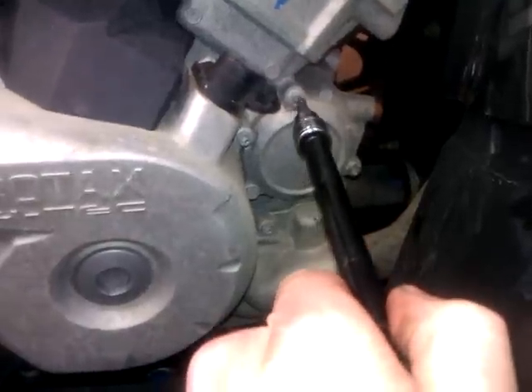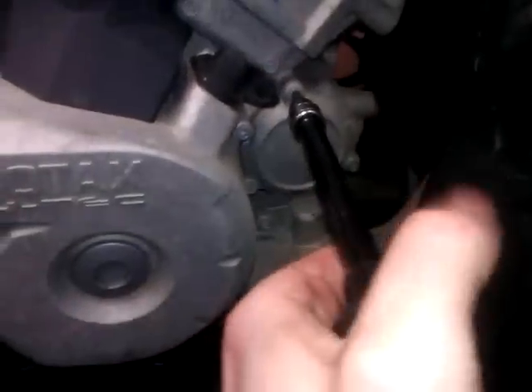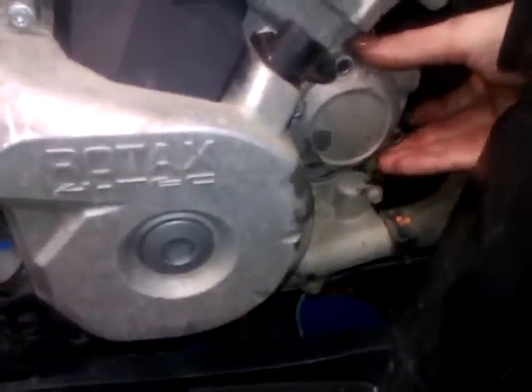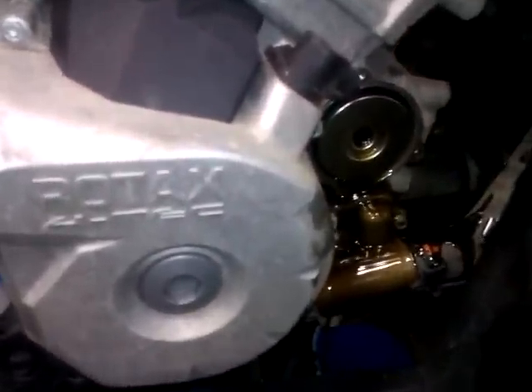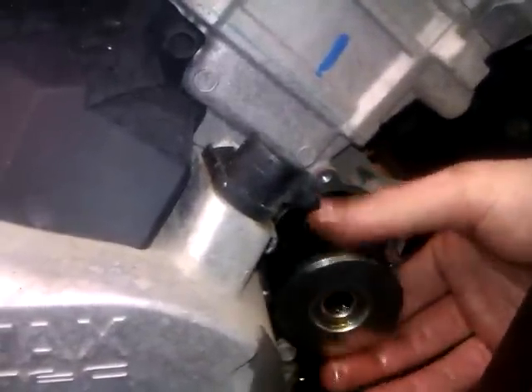I'm going to loosen these three bolts on the oil filter cover. Before removing the cover, make sure you've got a pail under this because it's going to pour a little bit of oil. Behind there's your filter — let's pull out that oil filter.